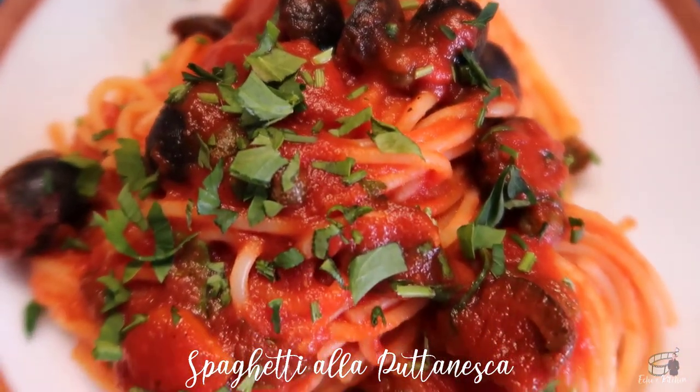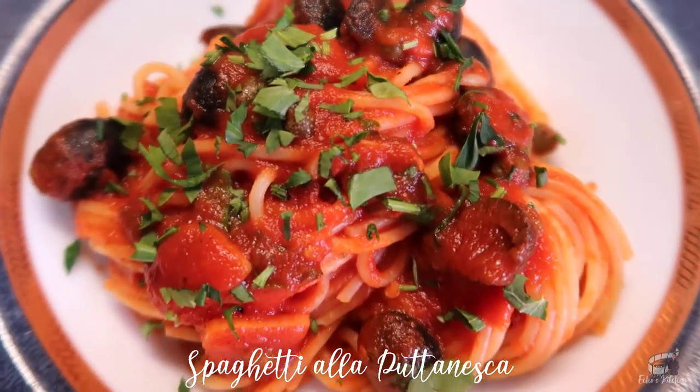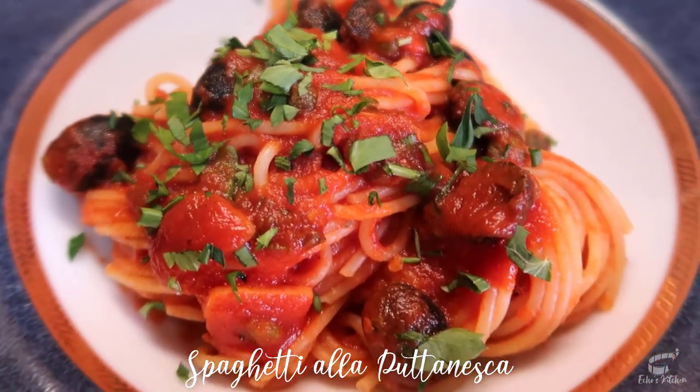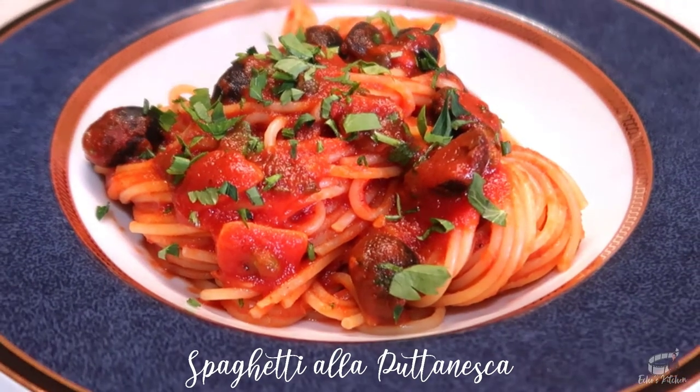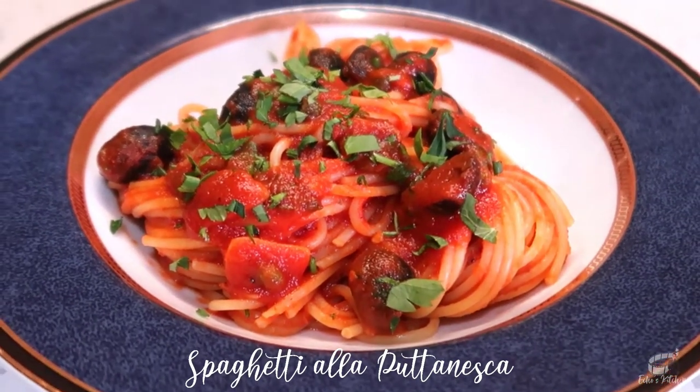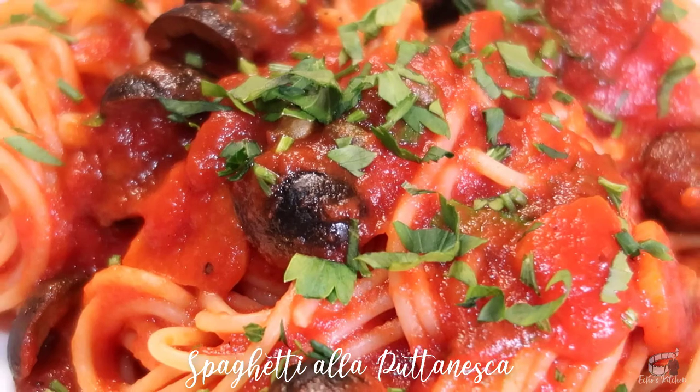Spaghetti alla puttanesca is a full-flavored pasta dish with strong and punchy flavors that you and your loved ones will absolutely love. I hope you'll give it a try and let me know how it turns out. Serve immediately, and as always, enjoy!